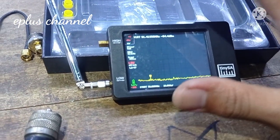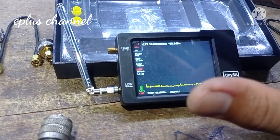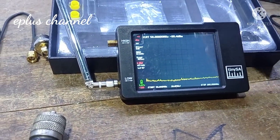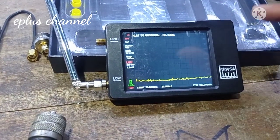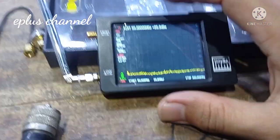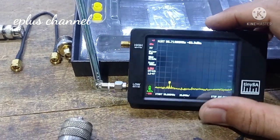Ini adalah alat yang digunakan untuk melihat atau menganalisa sebuah frekuensi. Ini beda dengan nano VNA. TiniSA gunanya untuk melacak atau melihat frekuensi, dimana kalau nano VNA digunakan untuk analyzer antena RLC.